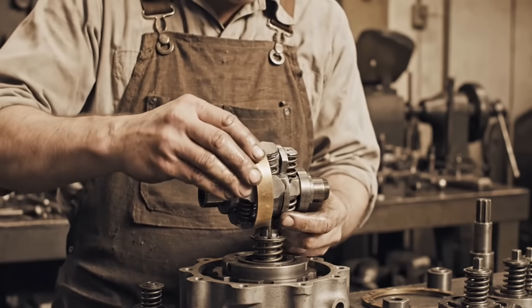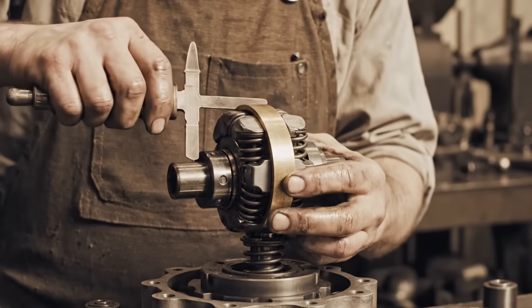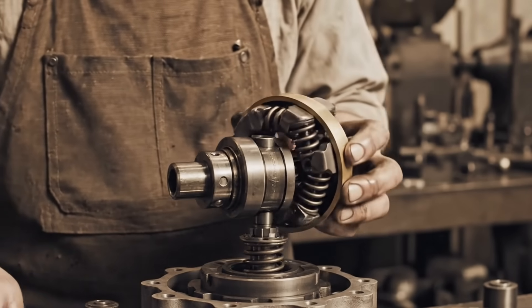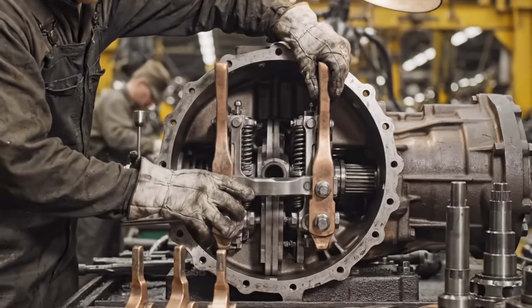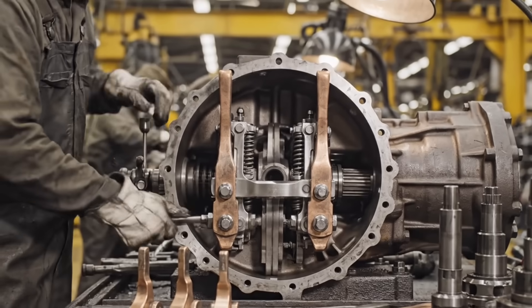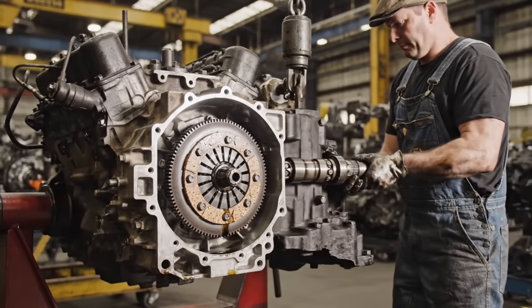The synchronizer assembly, featuring brass blocker rings and detents, enables smooth shifting without the need for double clutching. With the shift forks now mounted securely on the rails, the crucial interlock mechanism prevents the dangerous double shift.